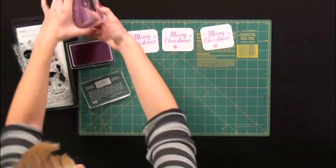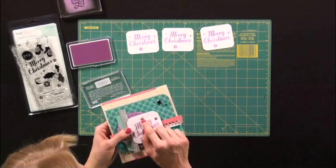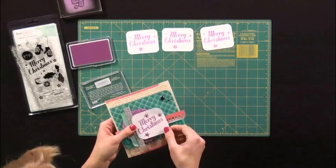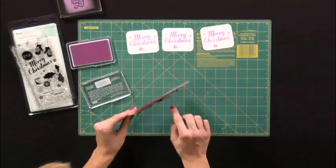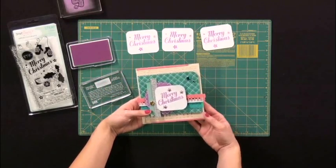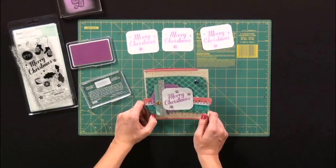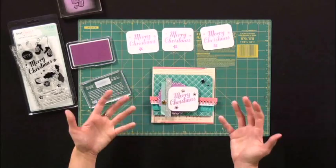And then from there I put down some of these clear rhinestone brads, which I'm kind of obsessed with — I put them on all my projects. And then I pop them up with some pop dots, which is just the coolest thing ever because it gives it this fun dimension. And it creates your own little unique quality card unlike anything you can find in stores.